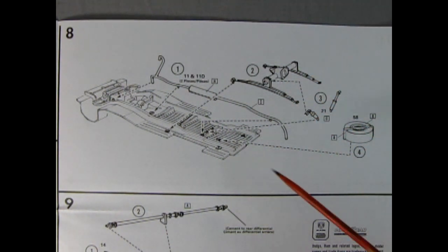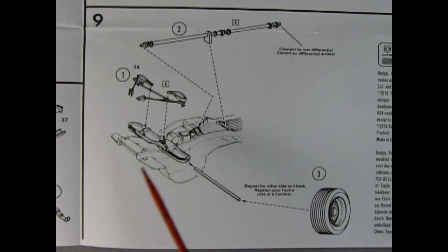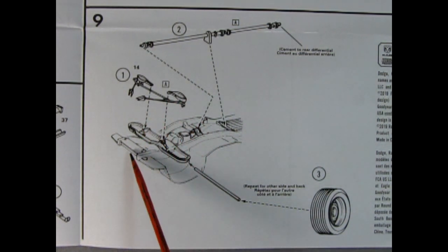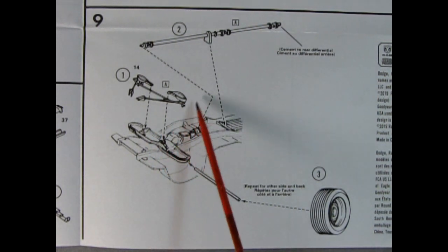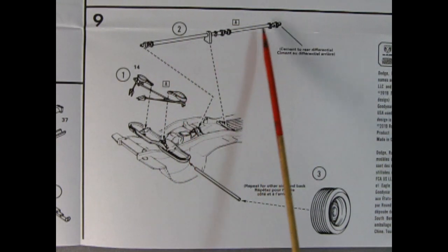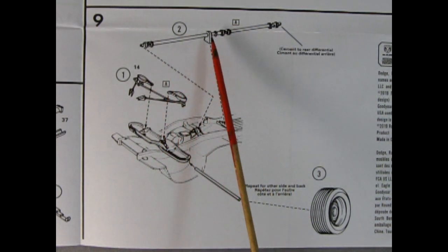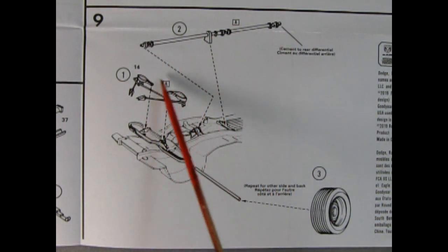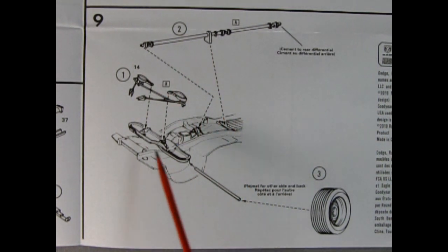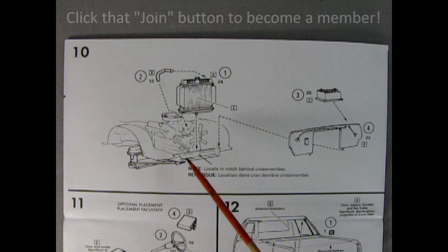First you put in your exhaust pipes so they don't get trapped underneath, then your shock absorbers go on. Panel eight also shows our spare tire mounted underneath. Panel nine shows our front axle going together — here are the lower A-arms and braces that go up onto our chassis. On the back of the engine, right on the transmission, there's our drive shaft — you can see how long it is, it even has a retainer so it won't flop around. Then our metal axle goes through and the wheel and tire assembly pushes on.